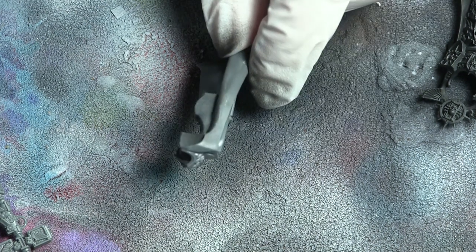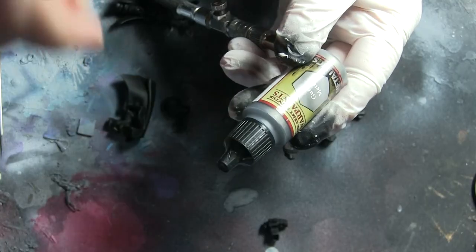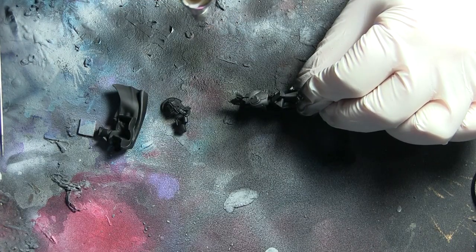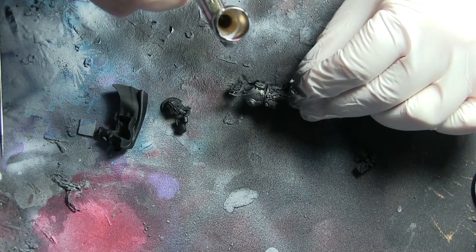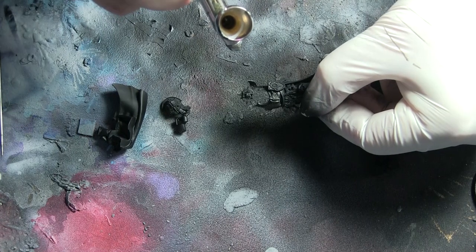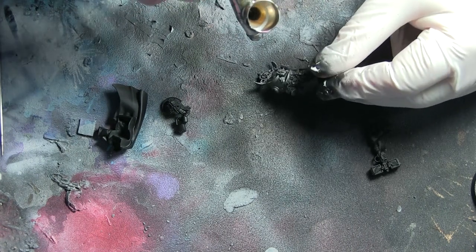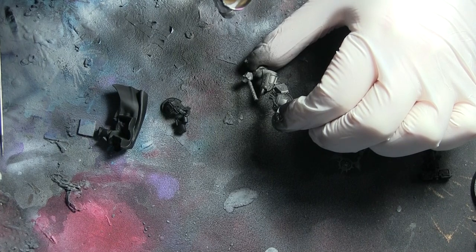First things first, I prime everything with Vallejo black primer — a rattle can would work great as well. Then I used Army Painter Warpaints in the bolt gun metal version to give the base coat to all the armor. It's all silver, so I use that as the base of pretty much everything. It goes on really nicely with just a tiny bit of thinner and is a very easy paint to use.